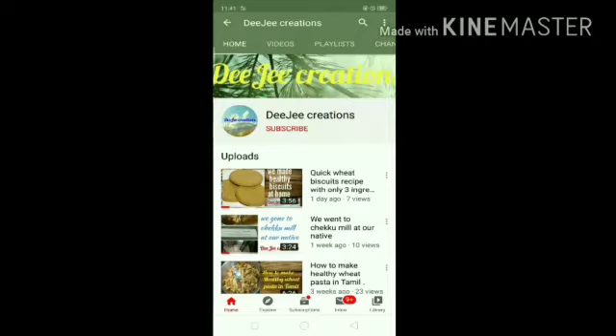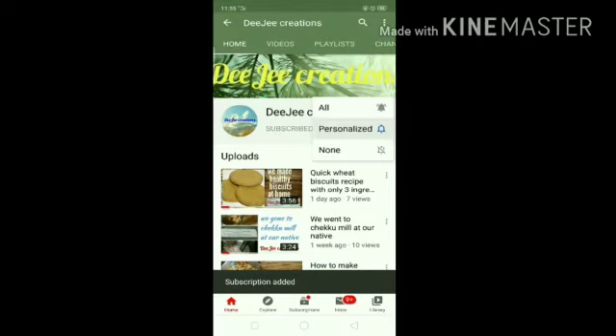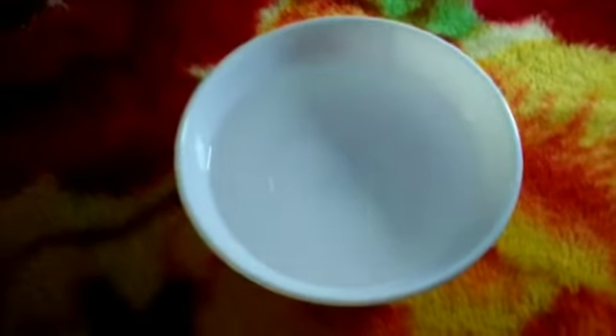If you are watching this channel for the first time, press the subscribe button and press the bell icon. Hey guys, welcome back to our channel, DG Creations.